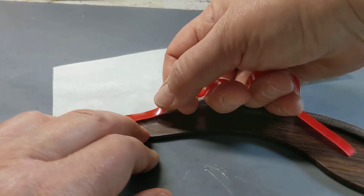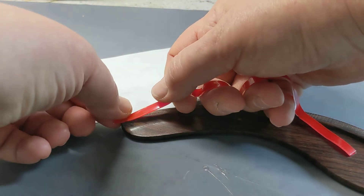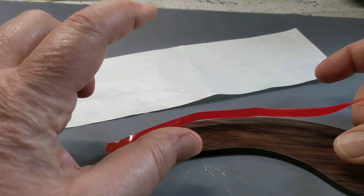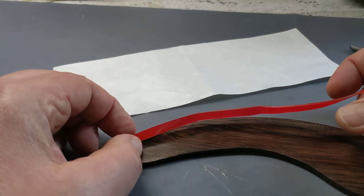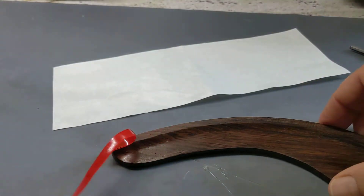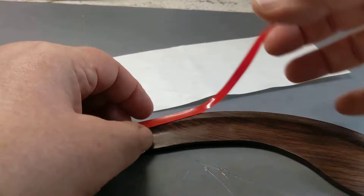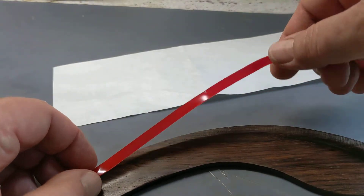Find your placement on the end there. It doesn't have to be perfect, and you can leave it over the edge slightly if you'd like. Now what you're going to do is take your thumb and your index finger and run it along here with your tape. What that's going to do is guide the tape into the correct position.